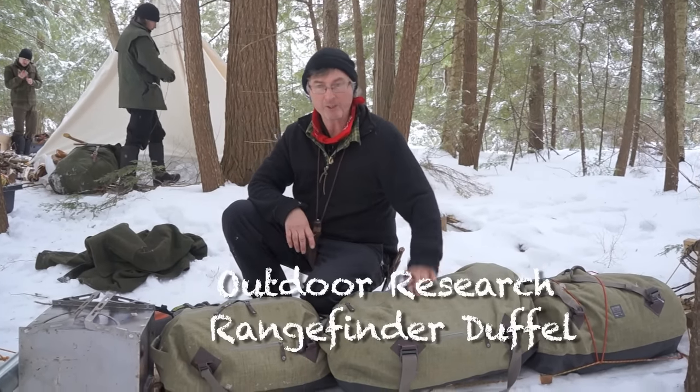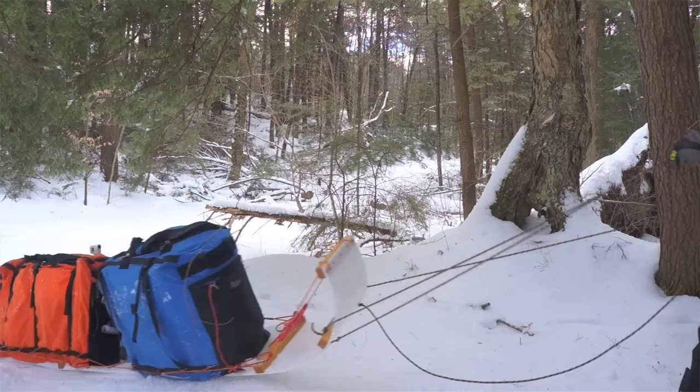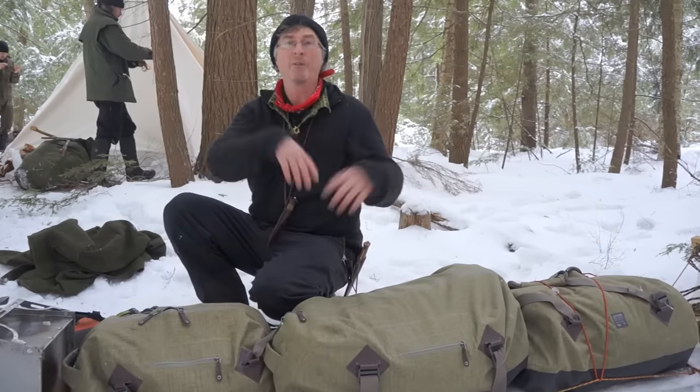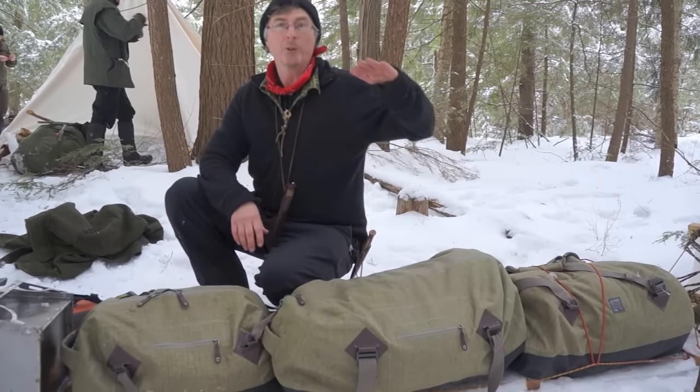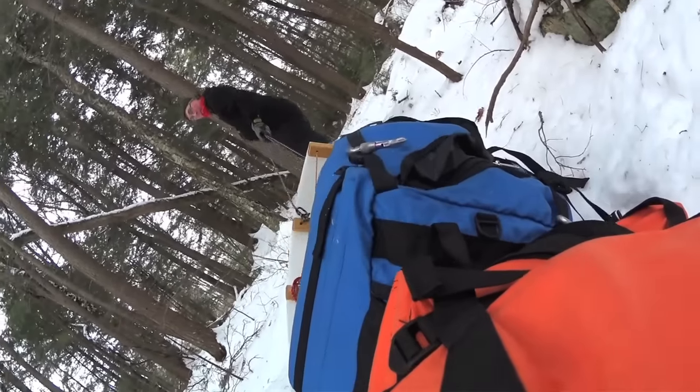I wanted to show you this new kind of system we've been using this winter. Last couple years I've been using a bigger system that Bill Oster made for me, and it worked out perfectly because you throw everything in and everything's organized. It's just a little too high on the corners at times, especially when we're going through the bush. So I wanted to get things lower.